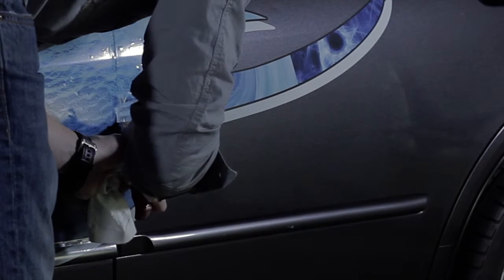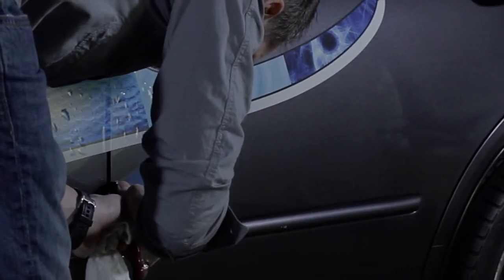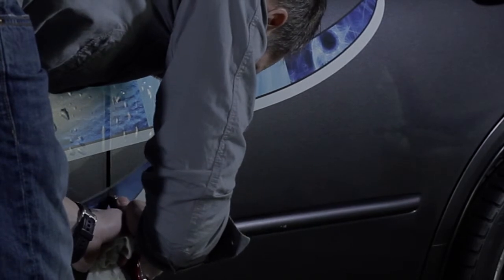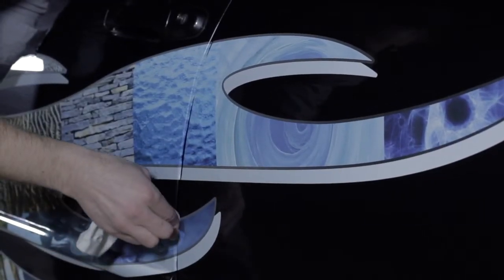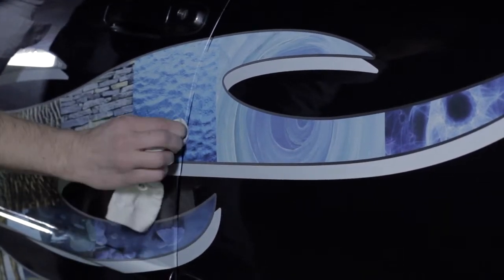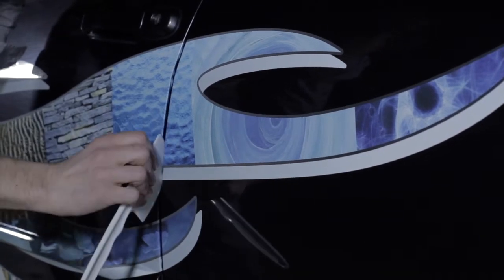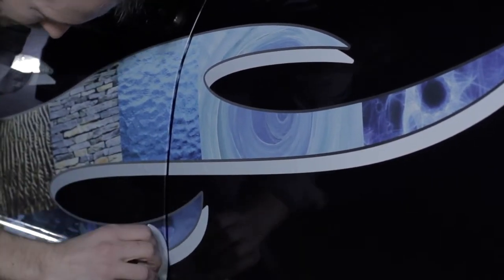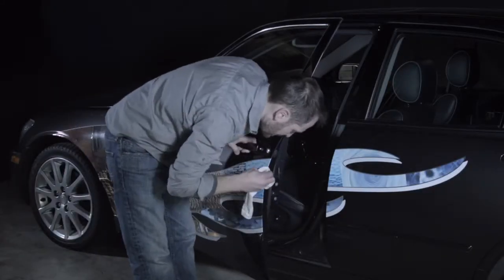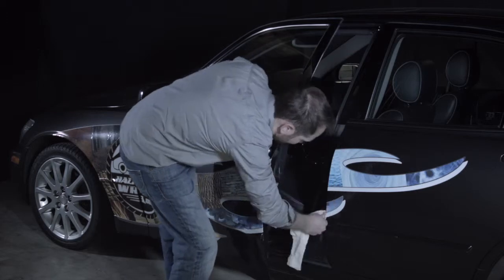Take the razor knife and slowly cut down the center of the door seams. Using the sock, push the wrap into the seam. Take the spatula and roll the wrap around the edge of the seam. Once all door seams are cut, feel free to open the door and smooth out the vinyl.